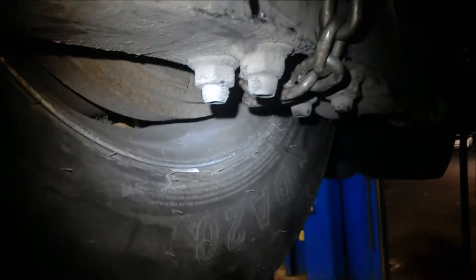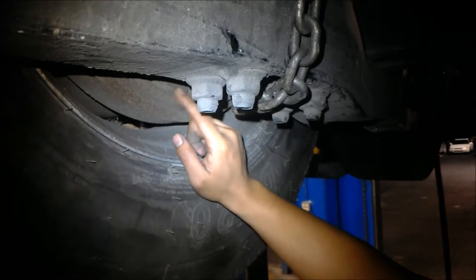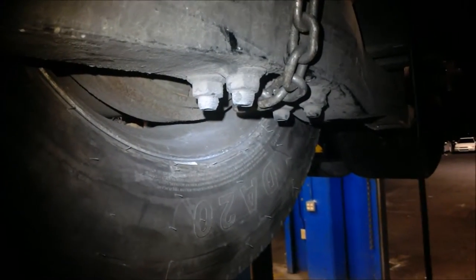Now we're just going to make sure and see that it's in contact. The tire is not moving, so you know that the brake shoes and the drum are bound together.